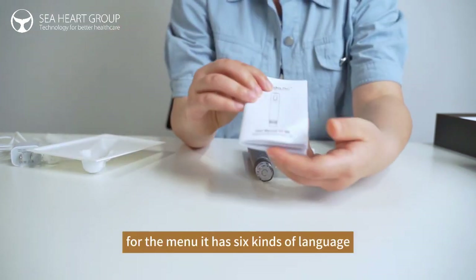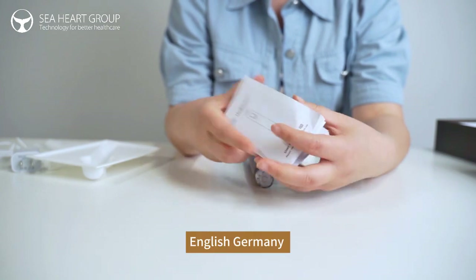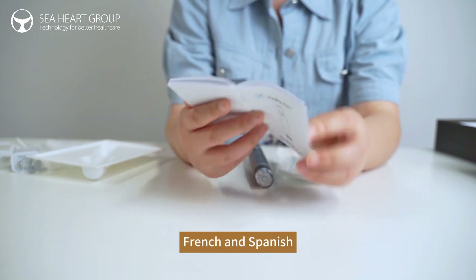And for the menu, it has 6 kinds of languages: English, German, French, and Spanish.